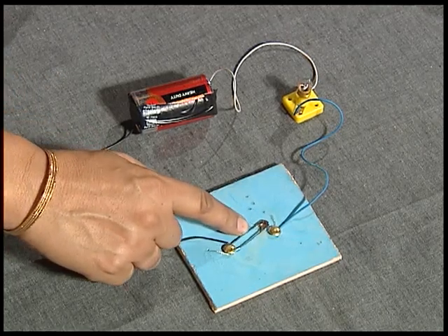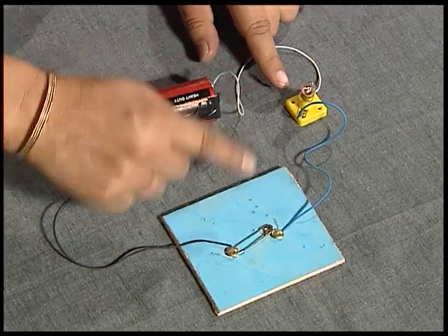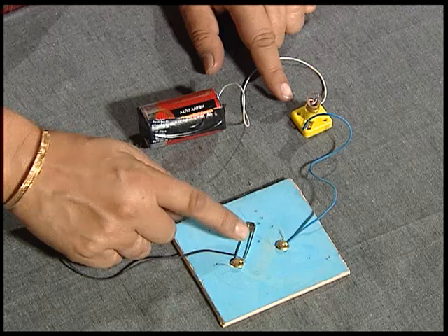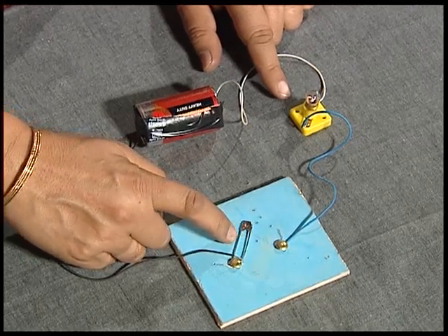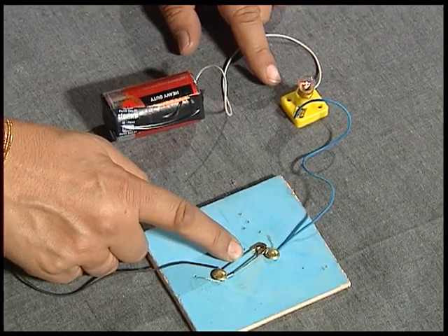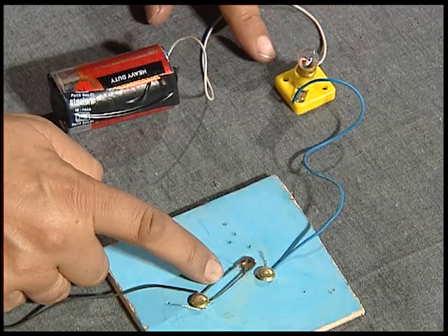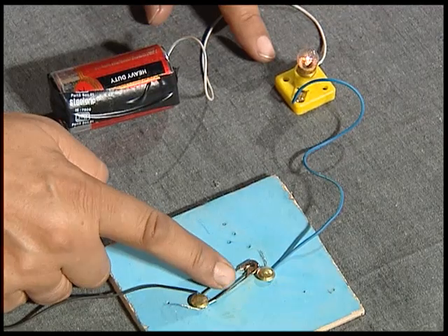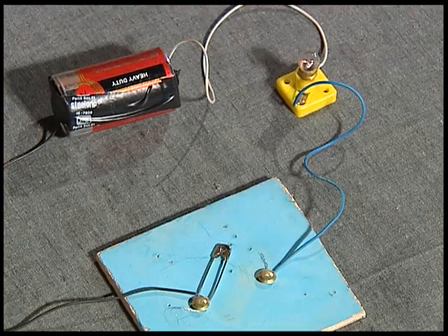When I connect these two, the bulb lights. On, off, on, off — by choice, I can let the bulb glow or put it off. So you have just learned a very simple way to make your own switch.